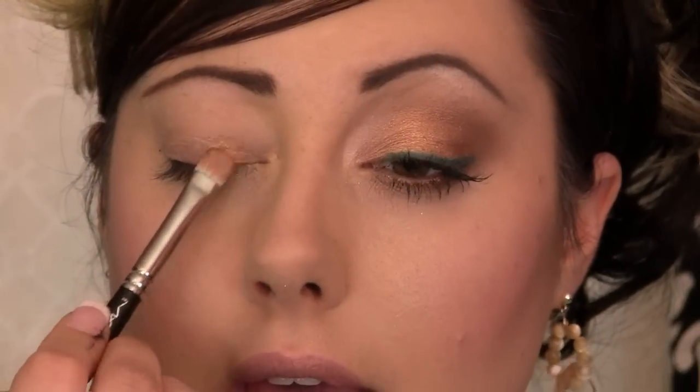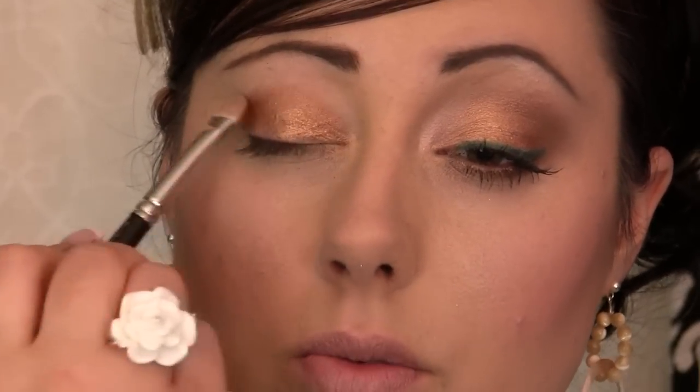I'm going to take a flat shader brush and the color Baked, and we're going to put this all over the lid, staying under the crease, and just pat, pat, pat all on that base. This look is really easy and you can always do just a couple steps and it will still look good.